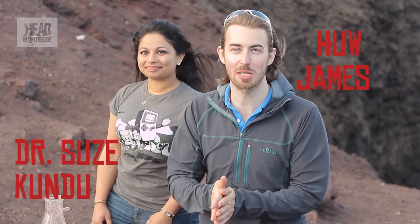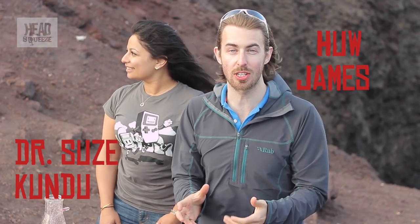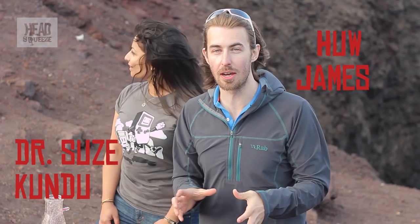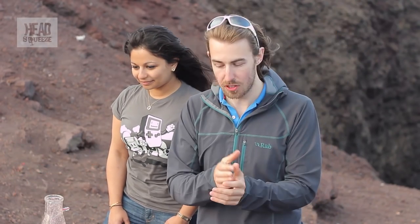Head Squeezers, we've got a volcano-tastic experiment for you today in the live experiment section. We're down here on Mount Etna in Sicily, an active volcano. But the question always is, what's the difference between lava and magma?